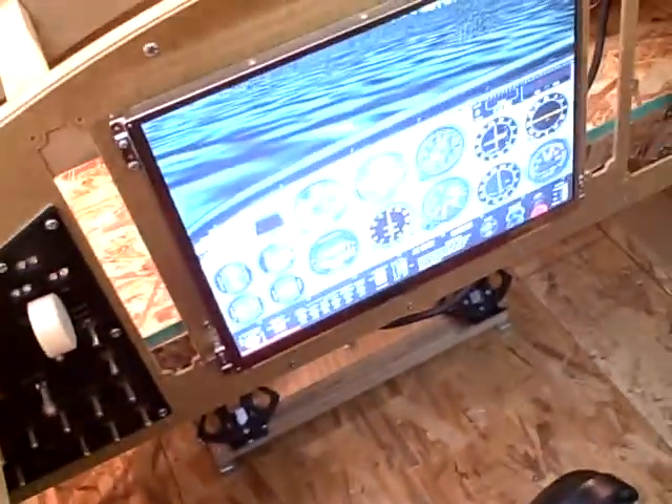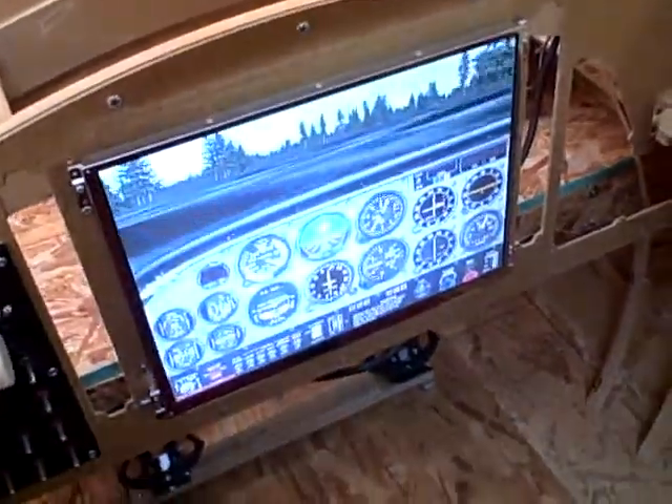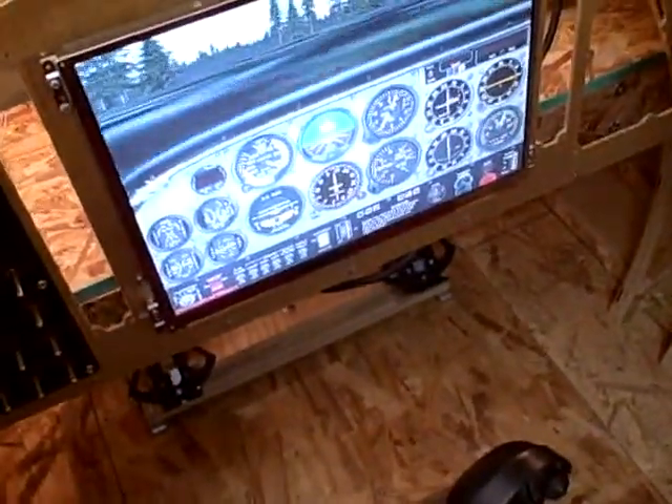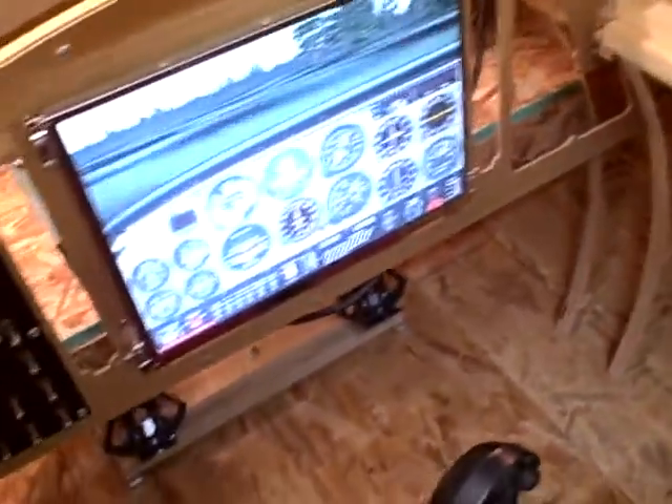Here's what the cockpit looks like right now. Various things are all nice and installed, and as you can see, it's kind of running flight simulator — not real well, but it's running it. This is primarily for a control test more than anything else.